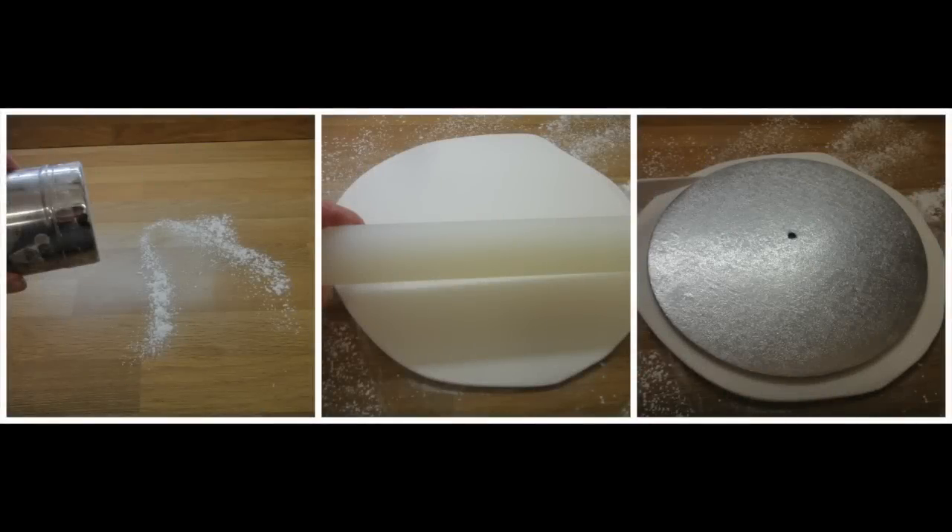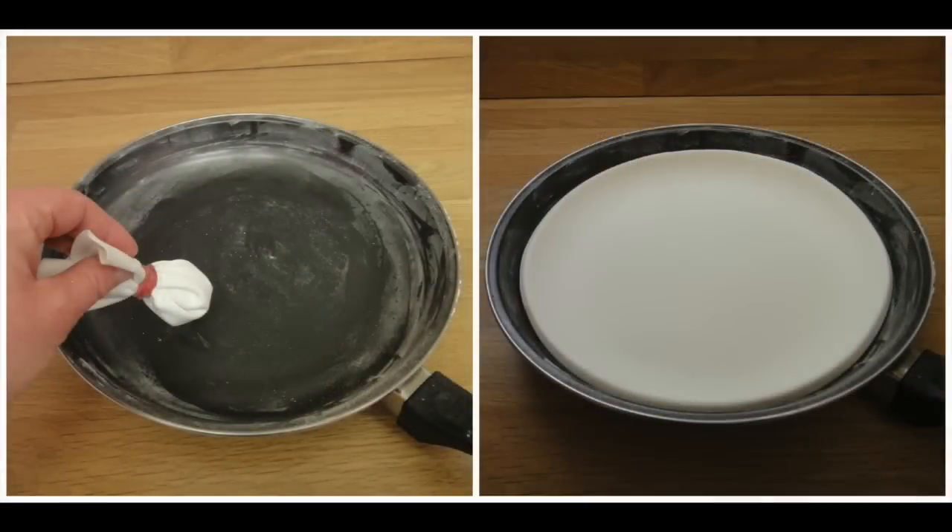We are now going to make the saucer for our coffee cup. This also takes approximately five days to dry out. Knead your white modelling paste well. Dust your work surface with corn flour or icing sugar and roll out your white modelling paste a little larger than our ten inch round cake board. Place the ten inch round cake board on top to cut the shape. We want the saucer to be nice and thick to give it strength. Dust your frying pan with icing sugar and place the circle of modelling paste in it — we want a nice flat bottom with the sides turning up slightly to make our saucer.